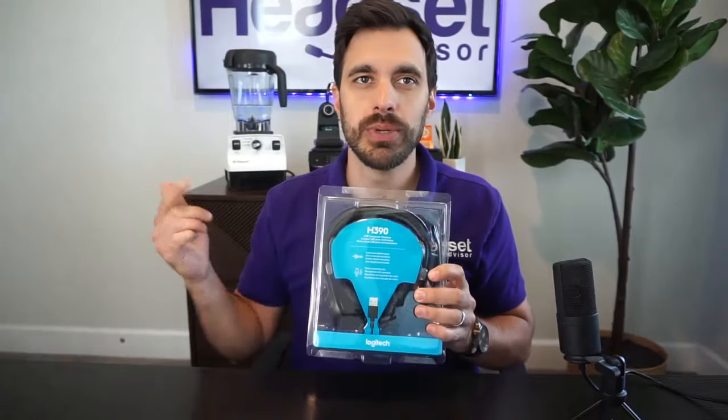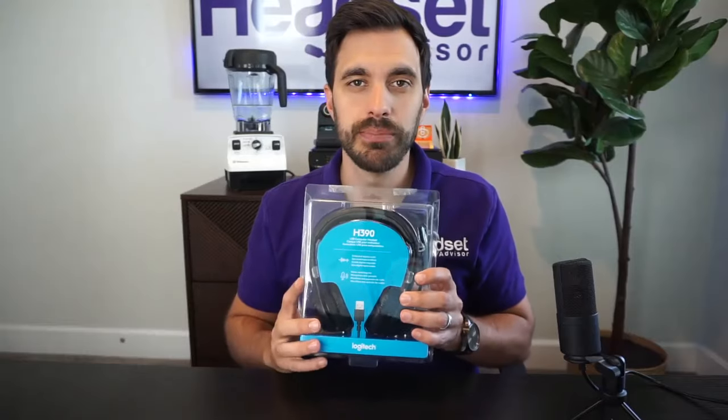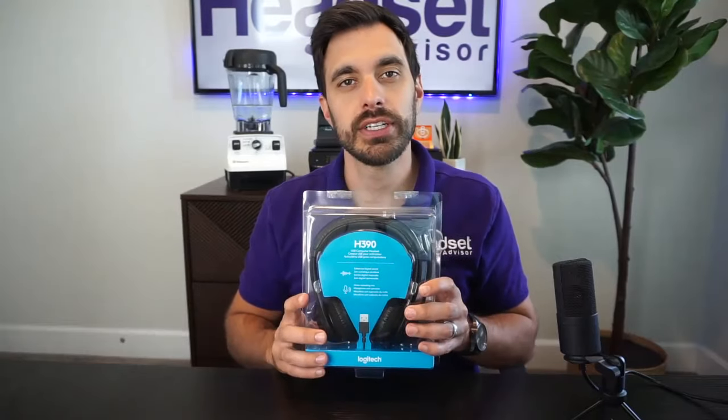Hey everyone, David here with Headset Advisor. Hope you're doing well today. In this video we are going to do an in-depth review of the Logitech H390 USB computer headset. Let's get started right now.